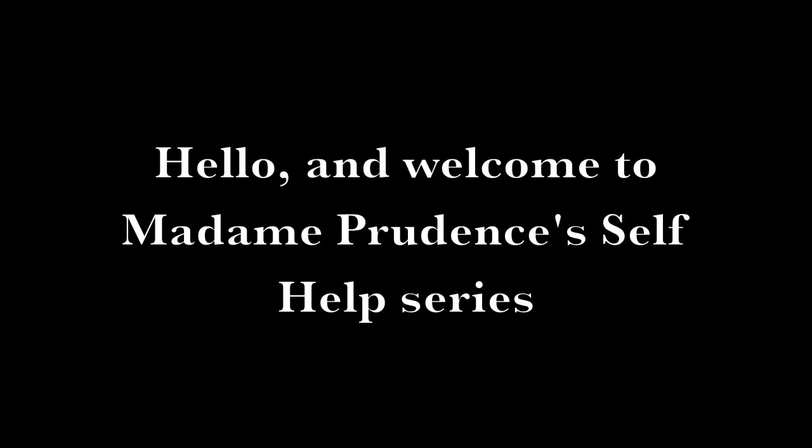Hello, and welcome to Madame Prudence's self-help series. Today's episode will be how to host the perfect afternoon tea. Before we delve into the do's and don'ts, we must learn a bit about the history.